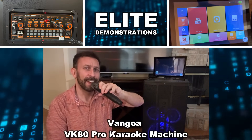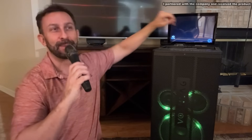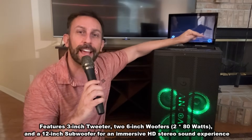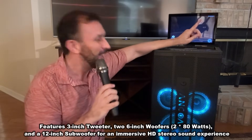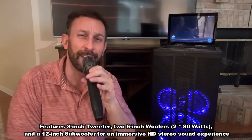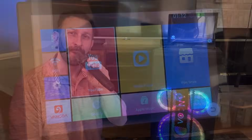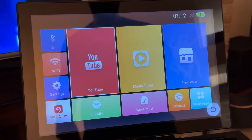Hey folks, Adam here from Elite Demonstrations. We're checking out the most impressive and powerful karaoke machine that I've ever seen. Let's go ahead and kick it off right about now.